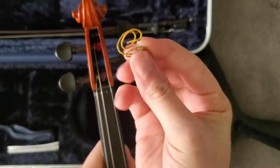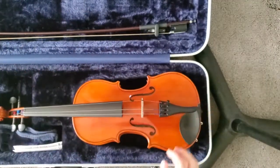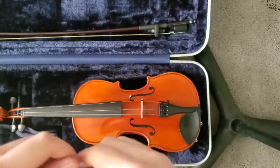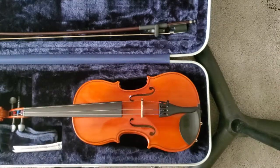We got the string winding out from the peg box, so now what we need is our D string. I'm going to open up — we have a pack of Red Labels here. Red Labels are not my favorite brand of string, but they get the job done.